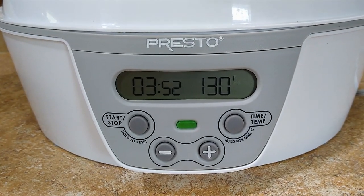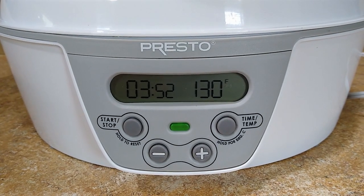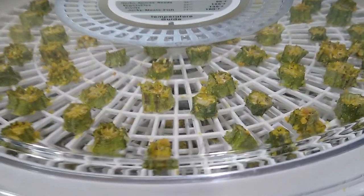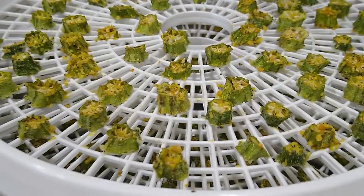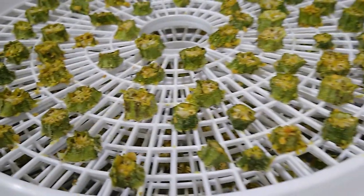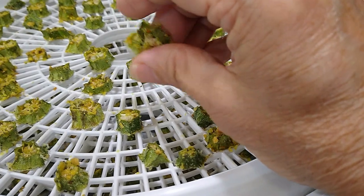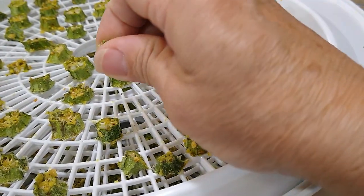We had set our timer for 14 hours, but it looks like we only needed about 10 hours to dry our okra out all the way. So it looks finished — as you can see, it's all dried out and crunchy.